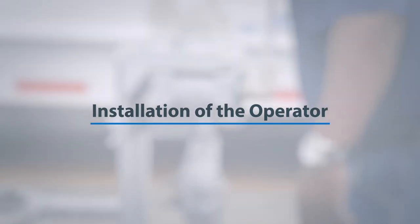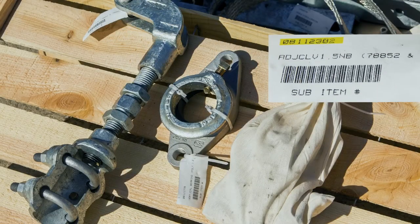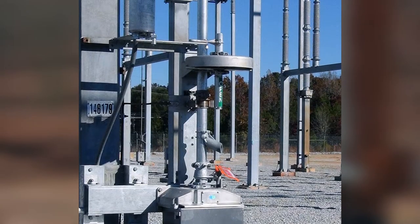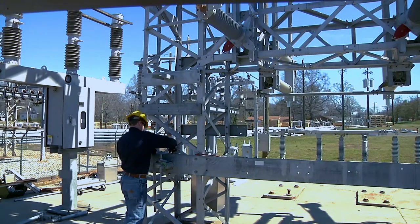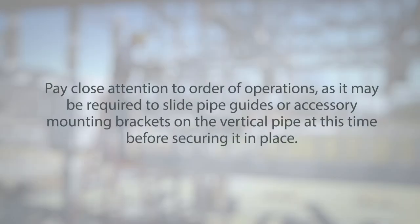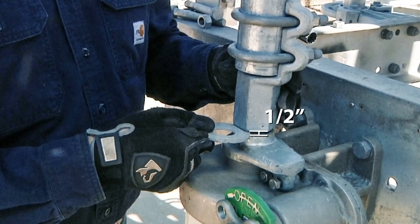Installation of the operator. To begin, lay out all mechanism parts and check them against the OP-MEC drawing bill of material. Per the customer specification, the operator may be manual or utilize a motor mechanism. Using the mounting brackets and bolts provided, secure the operating mechanism to the structure. Then install the mounting plates, bearings, and finally the vertical operating pipe per the included drawing package. Pay close attention to order of operations, as it may be required to slide pipe guides or accessory mounting brackets onto the vertical pipe before securing it in place. It will be important to ensure a half-inch gap is present between the operator and the pipe coupler.